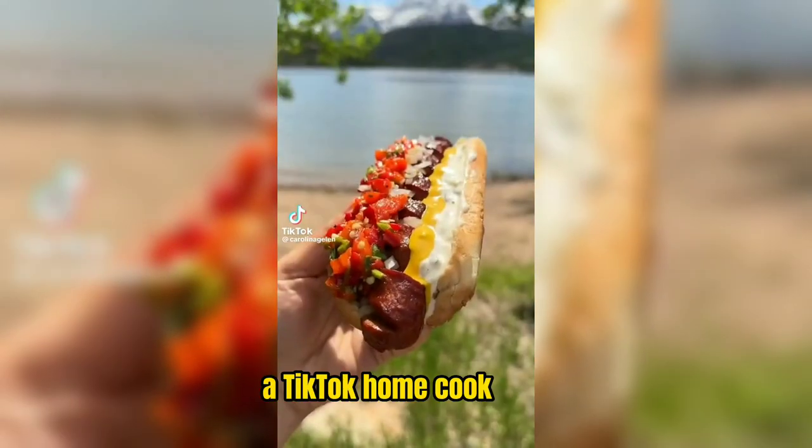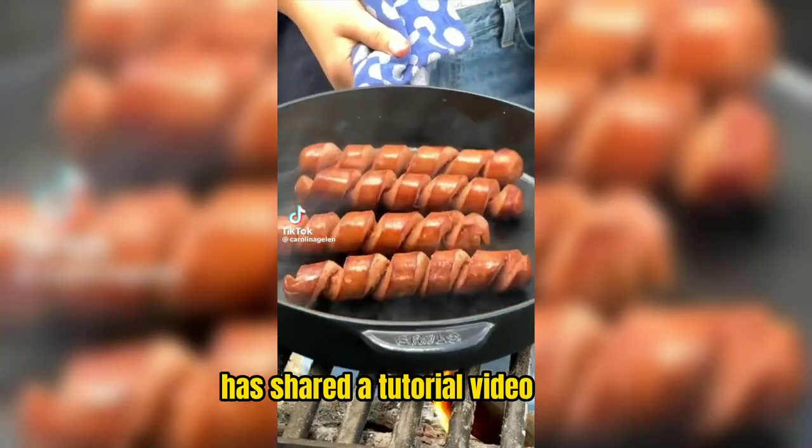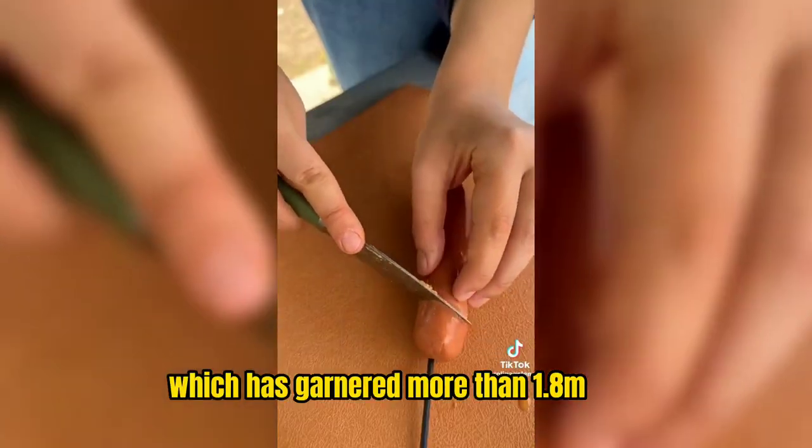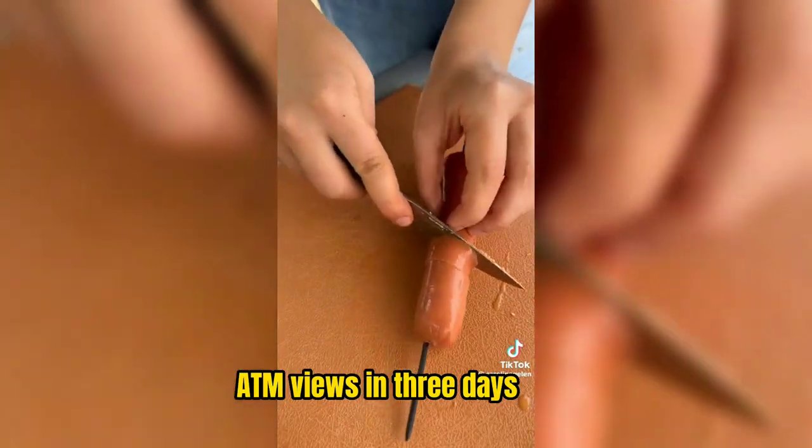Caroline Jalen, a TikTok home cook, has shared a tutorial video for spiral hot dogs on TikTok, which has garnered more than 1.8 million views in three days.